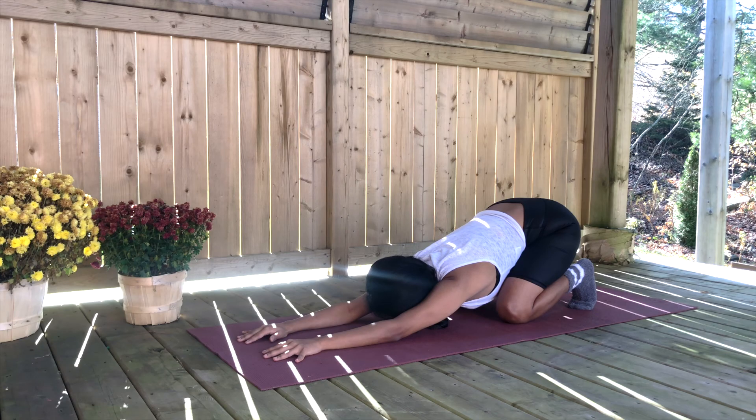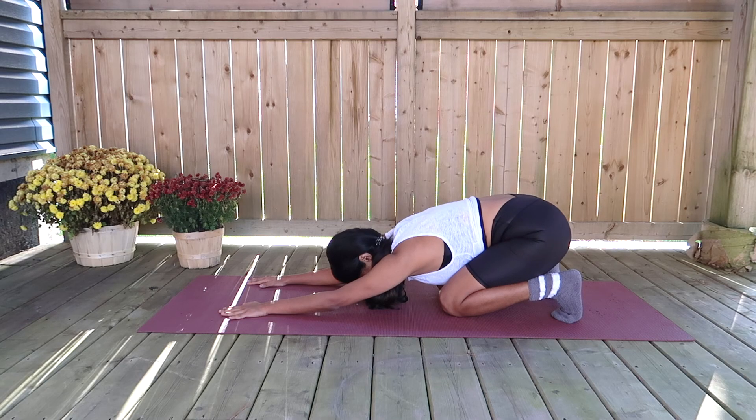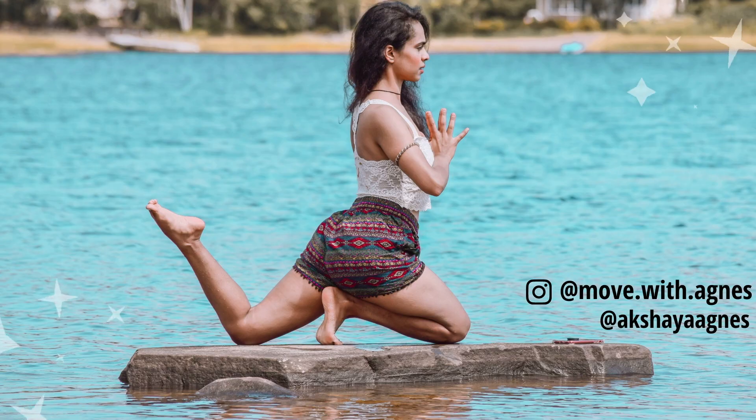Thank you so much for working out along with me. I really hope you enjoyed this leg sculpting circuit. If you did, don't forget to like this video and subscribe to my channel for more videos coming your way. Until next time, stay fit, healthy and happy.